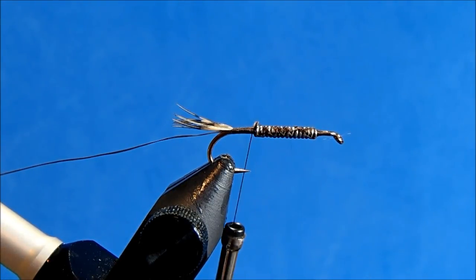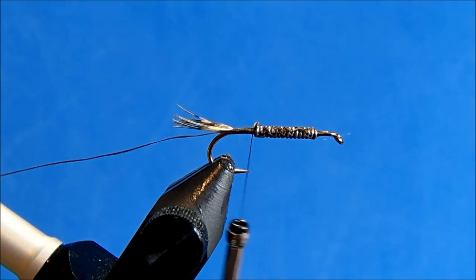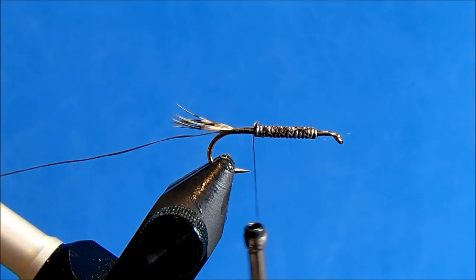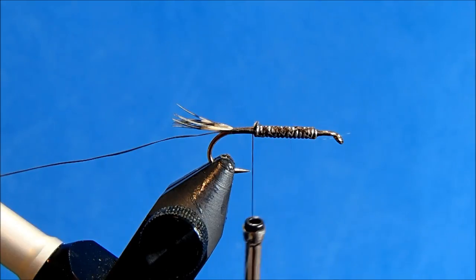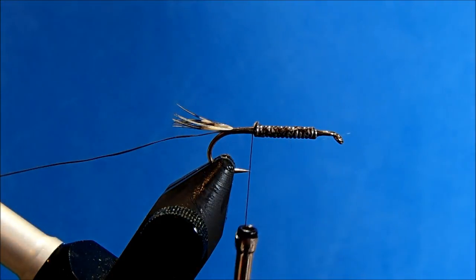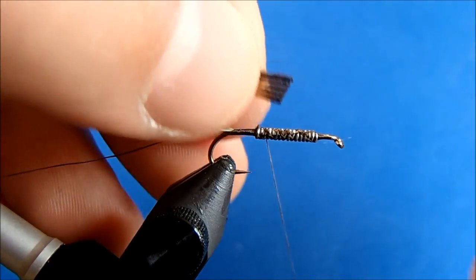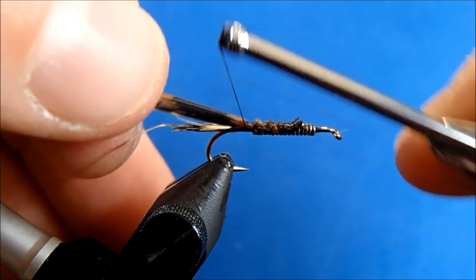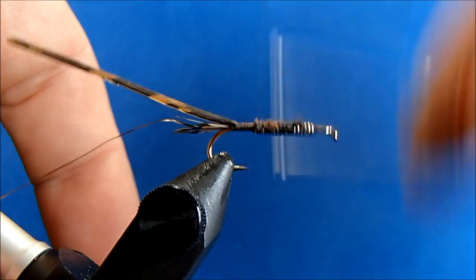For the back, there are a lot of different materials you can use. I'm going to use a thin skin — it's a nice, durable substance. I'll cut off a slip that is maybe a quarter inch or so in width, and I like to tie it with the more pliable side down, which is the part furthest away from the stem. The closer you get to the stem, the more rigid it will be. So I want to make sure that's centered on top of the hook shank.